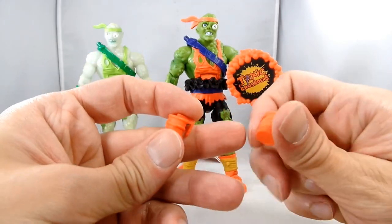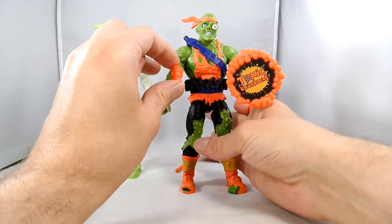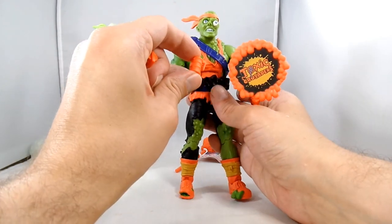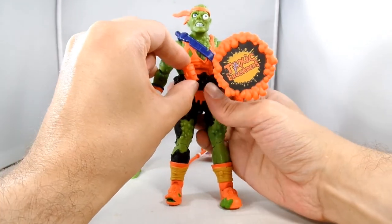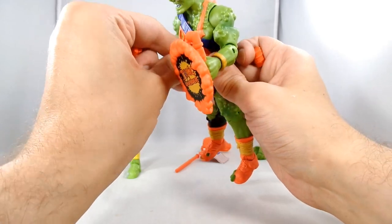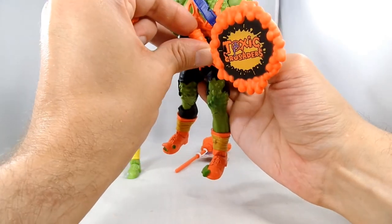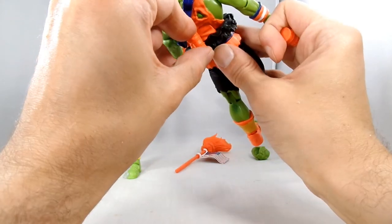We've got these three canister grenades. This version of Toxie had multiple friends and was kind of Captain Planet-ish, where he was fighting evil doers that were polluting the world and he was there to clean it up. And these should be able to hang off of his tutu.